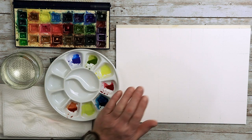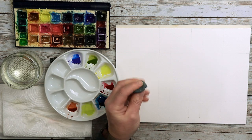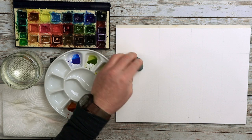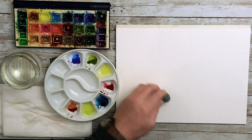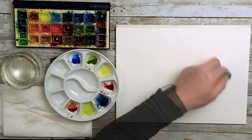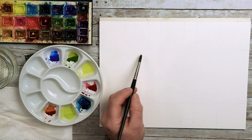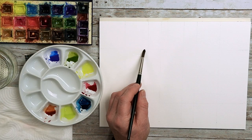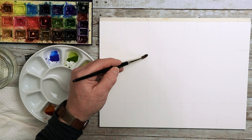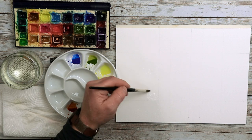Clean water — wet your brush, take a little bit off, and then start wetting the paper. Actually, I'm going to take off some pencil first. I've noticed my lines are a little bit too dark — you can barely see them on camera, but I don't want much of these lines showing through for the painting itself. So I'm going to soften them down so we can just about see where they are. Wet the paper and take your time going around that shape — it doesn't have to be perfect.